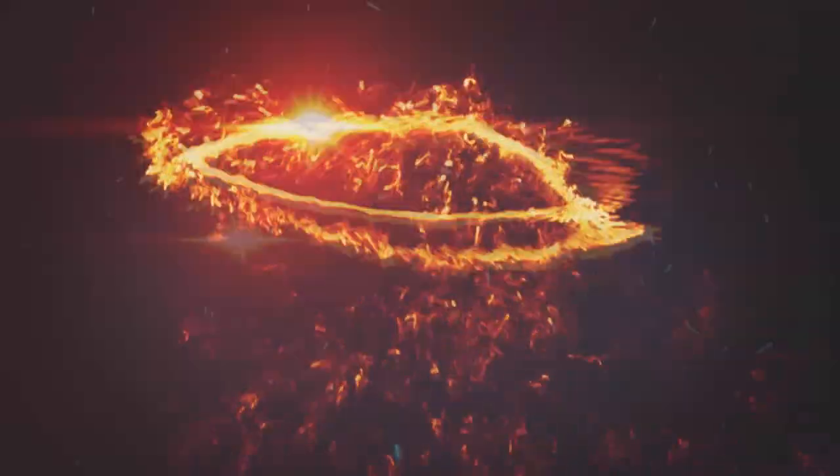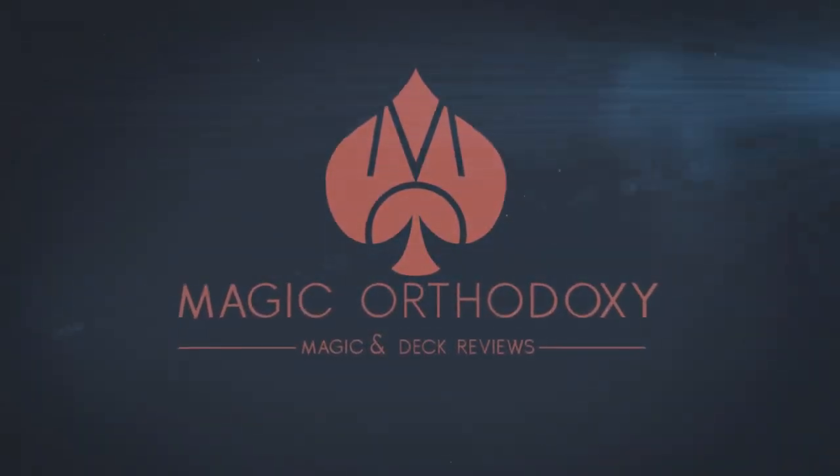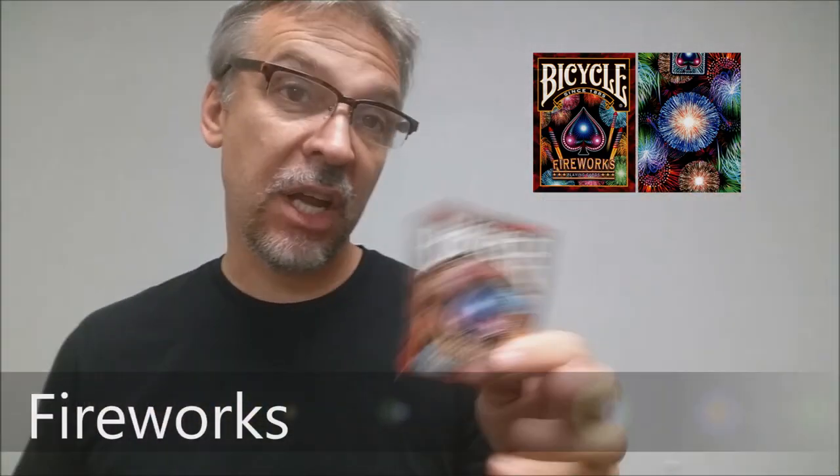Hey everybody, welcome back to Magic Orthodoxy. My name is David and this is a deck review. Today we're going to look at the Fireworks deck from Collectible Playing Cards.